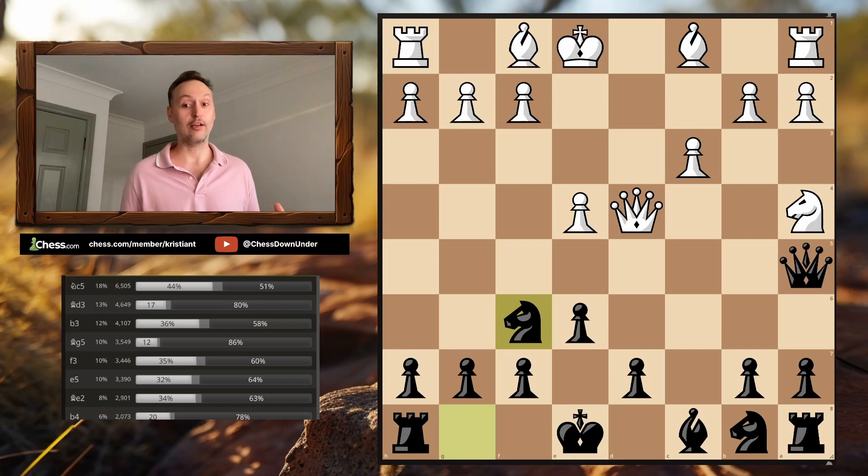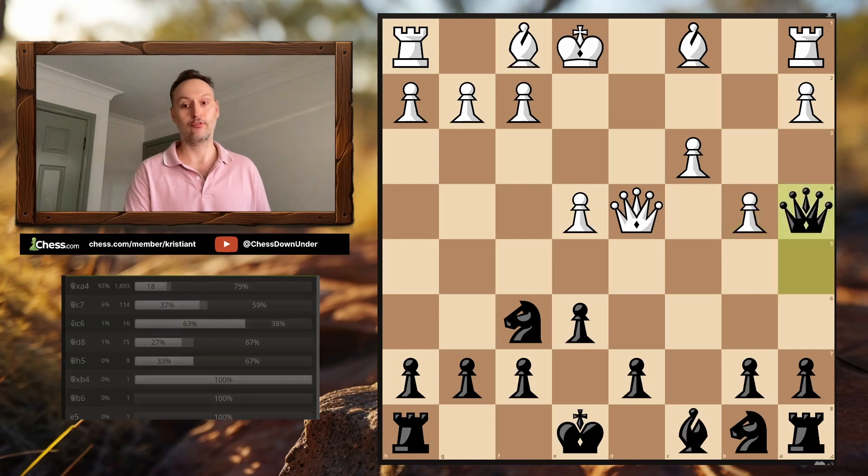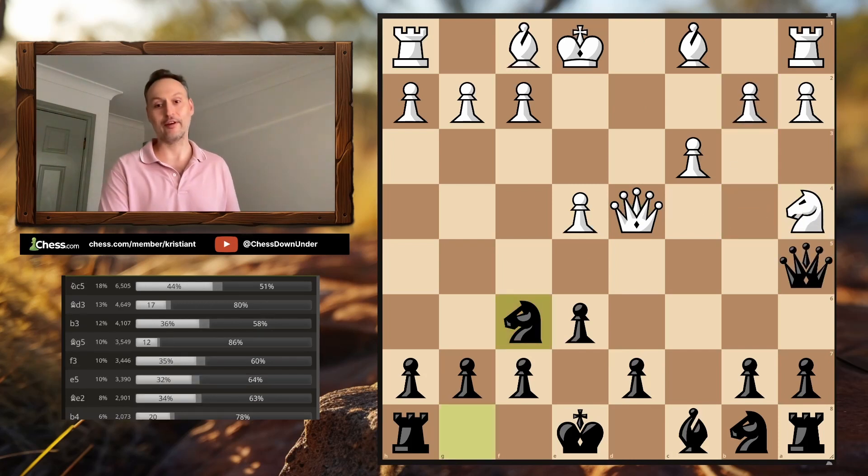White sees you're pressuring the Knight on A4 and finds it annoying, because moves they might want like Bishop to C4, pushing C4, or retreating the Queen all hang the Knight. So many White players play B4, thinking they'll hit the Queen, the Queen retreats, and they can proceed with their plans. But pushing B4 simply drops the Knight as the Queen no longer protects it. It is incredible how many times that blunder has been played against me.